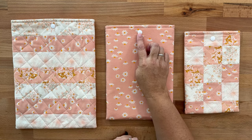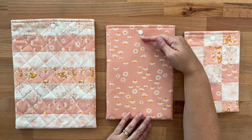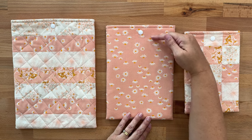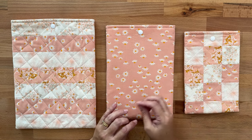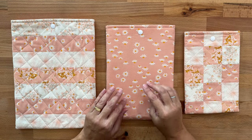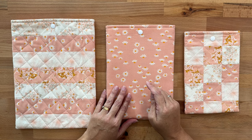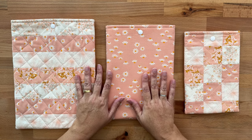The snap is optional — it does take up a little space within the sleeve, meaning we can only fit a book that comes so high. You could also use a button and a piece of elastic to come over, just like with my mug cozy. I'll put a link down below if you'd like to check out that video and see how to finish it off that way.